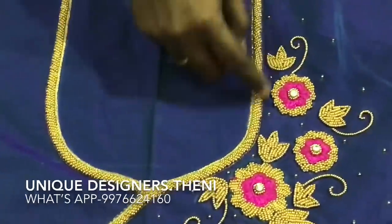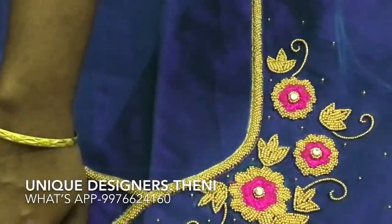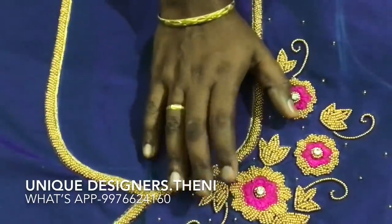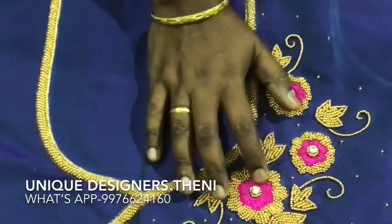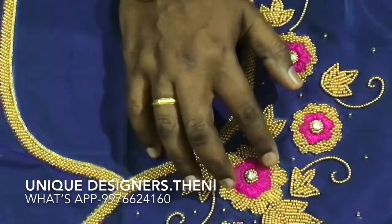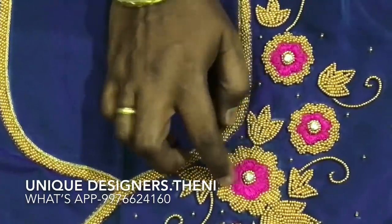It is a white shape. You can put a yellow edge on the right side. You can put flowers on the right side, then put in the Kundan thread. On the right side, there is a bead — there are beads on the right side.